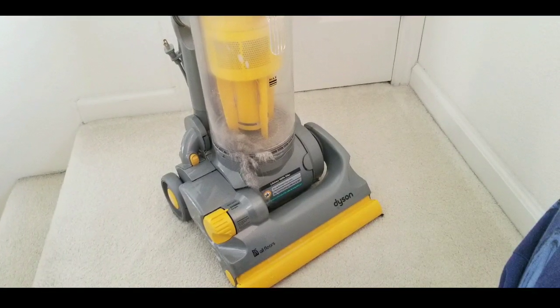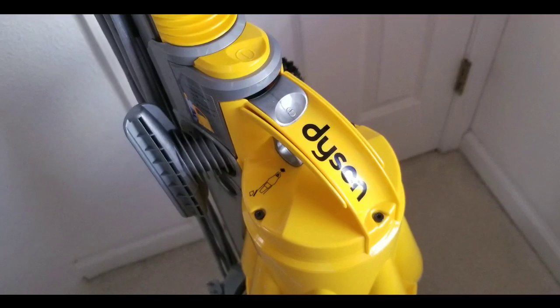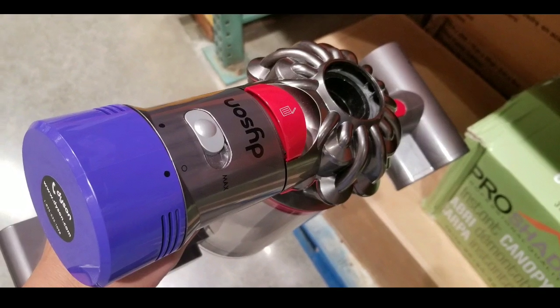It was interesting because I like Dyson — we have a full-size Dyson that still works really well and does most of the vacuuming, but I can't really do my stairs very well. I was trying to figure out if there was a better way than to lug it up and down and work on each stair alone.